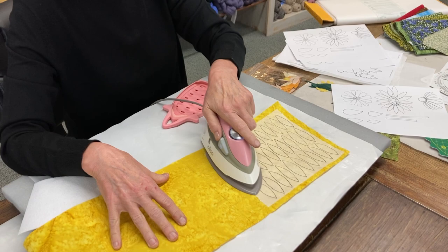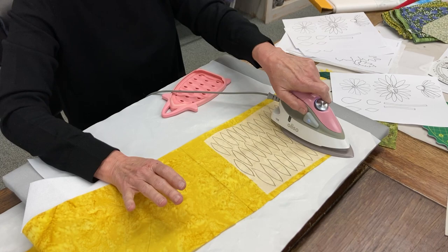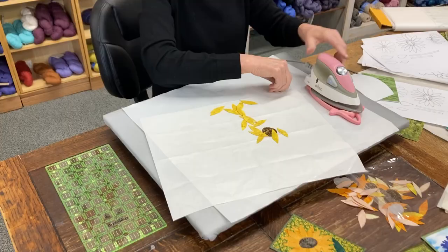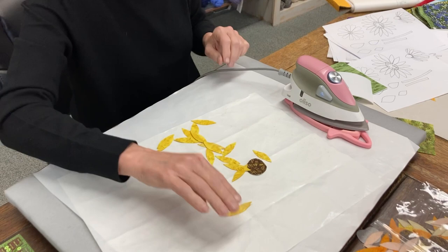I have an applique pressing sheet underneath this because I don't want my fusible to go onto my pressing mat — this protects it. I actually cut my pieces off and put them aside so I can cut them when I have time, like if I'm watching TV. Here's all my pieces and they have paper on the backside. I leave the paper on there until I need to take it off.